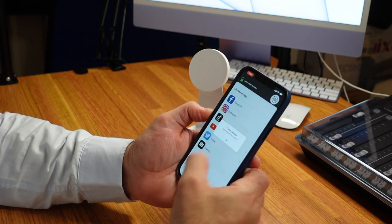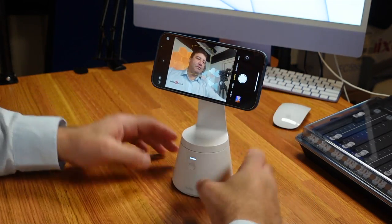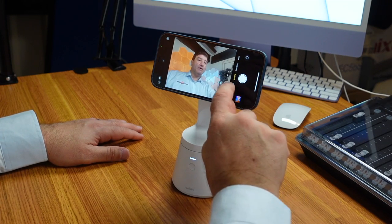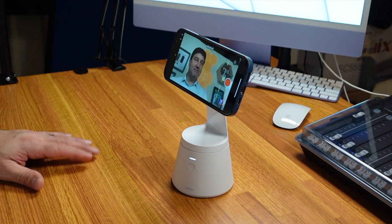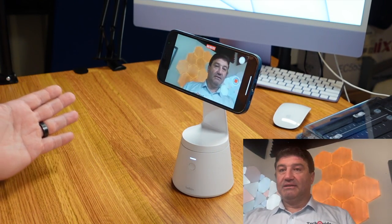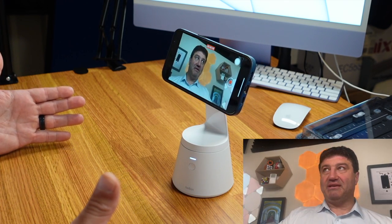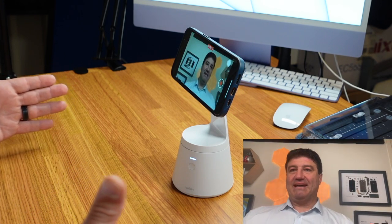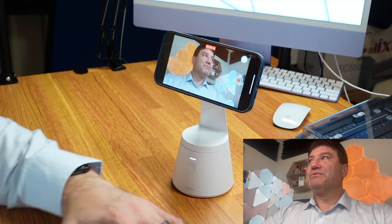We'll switch the camera around to us, place it how we want, make sure it's connected, go to video — and you'll notice that as we move around the phone is tracking me. I'm going to hit record so I'm actually capturing this video. You can see it is tracking me as I move — I'm moving fairly far right out of the center of the phone and back again — so you can see it working. Really handy.